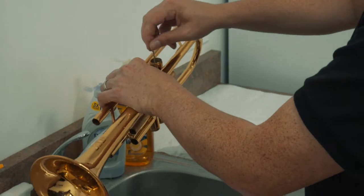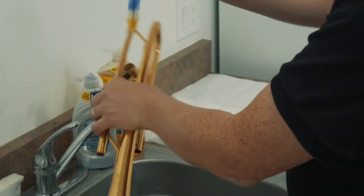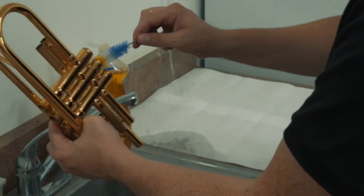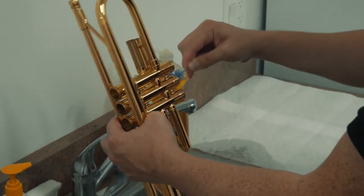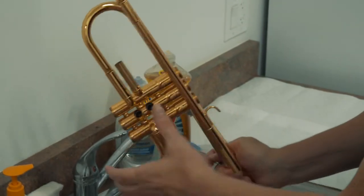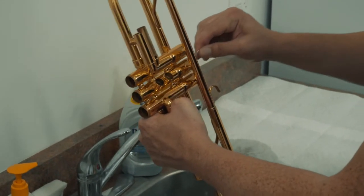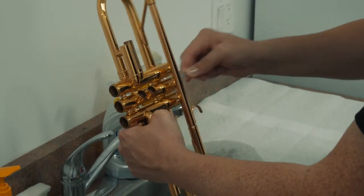If you have sticky valves, I would say the least expensive way to make sure they work is to give it a bath yourself. If you're still having trouble, you can have a professional cleaning, or if there's valve damage then you would need to send it in and have a professional open up those valves.